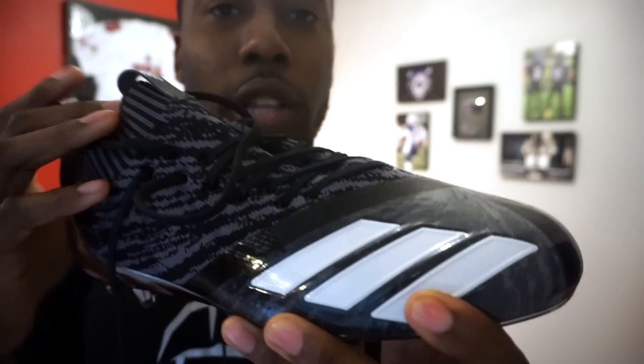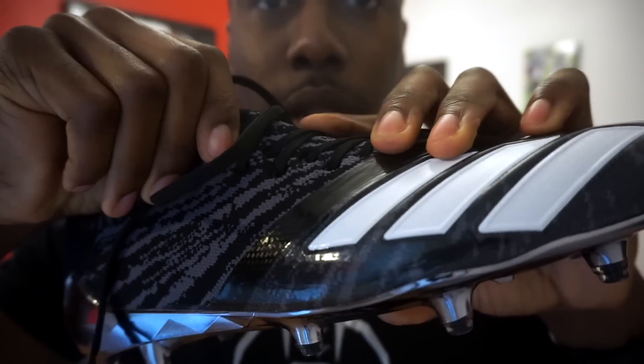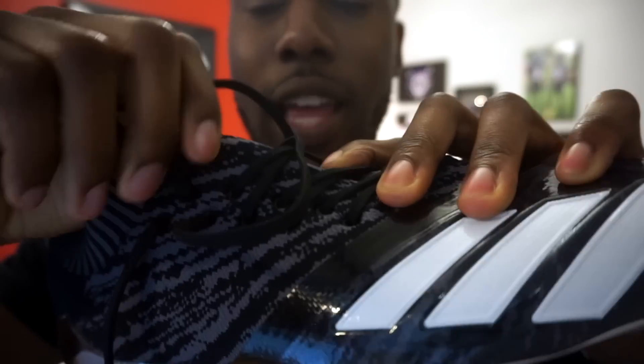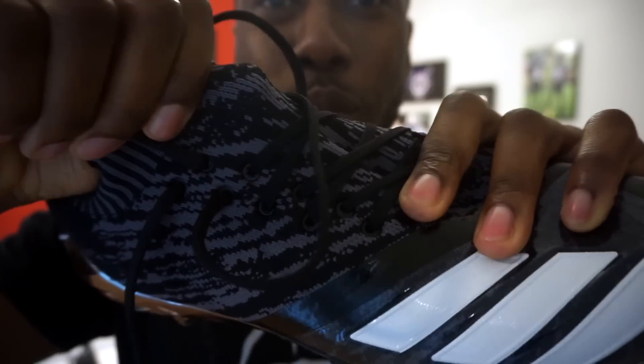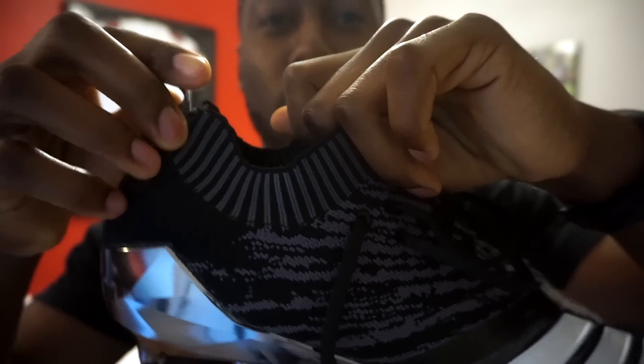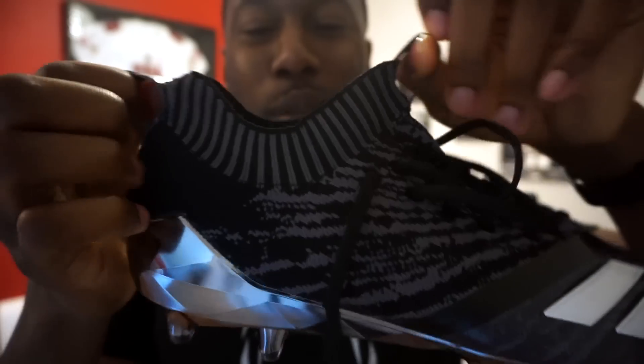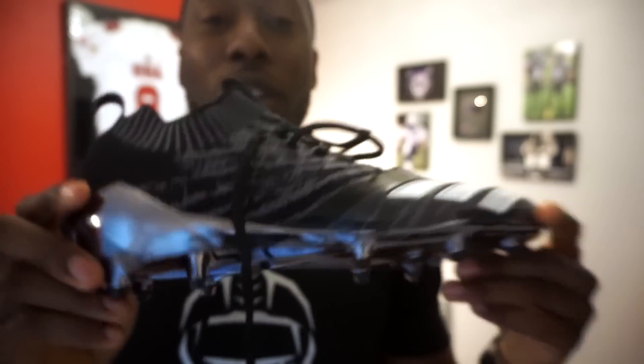These have a very similar, if not the same, lacing system as the Adizero 7.0s. It's going to be a lot more breathable obviously because of the knit material, and then the cuff — it doesn't have that internal tech fit booty, but it does have the cuff on it as well. So we're going to have to see how that plays a part in these cleats and how comfortable they are for the Adizero line.